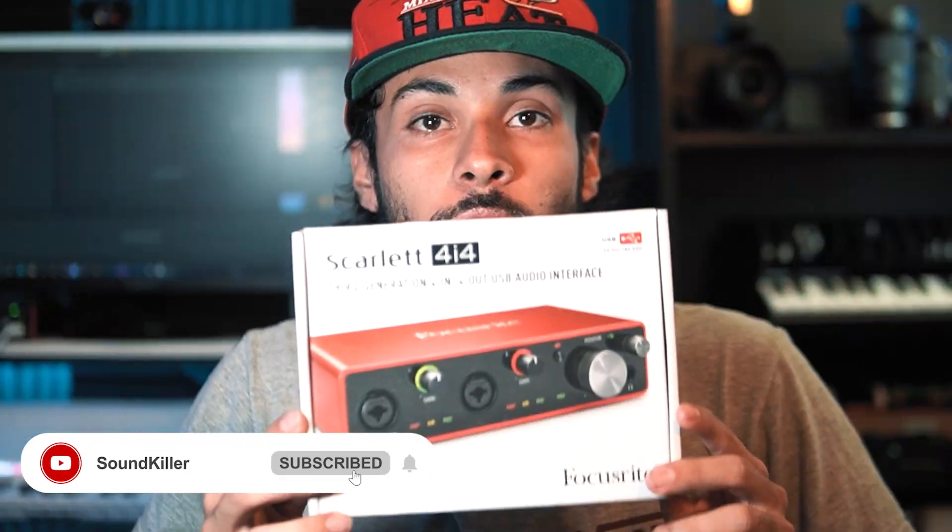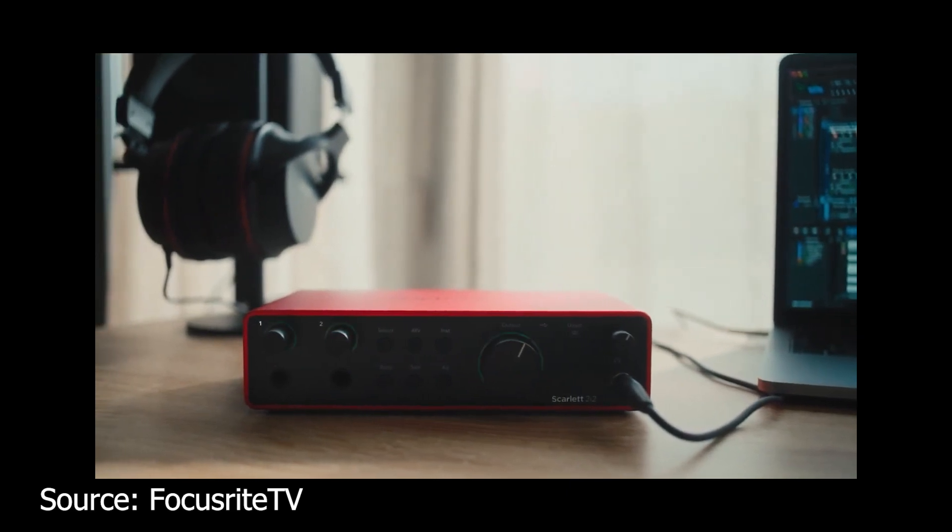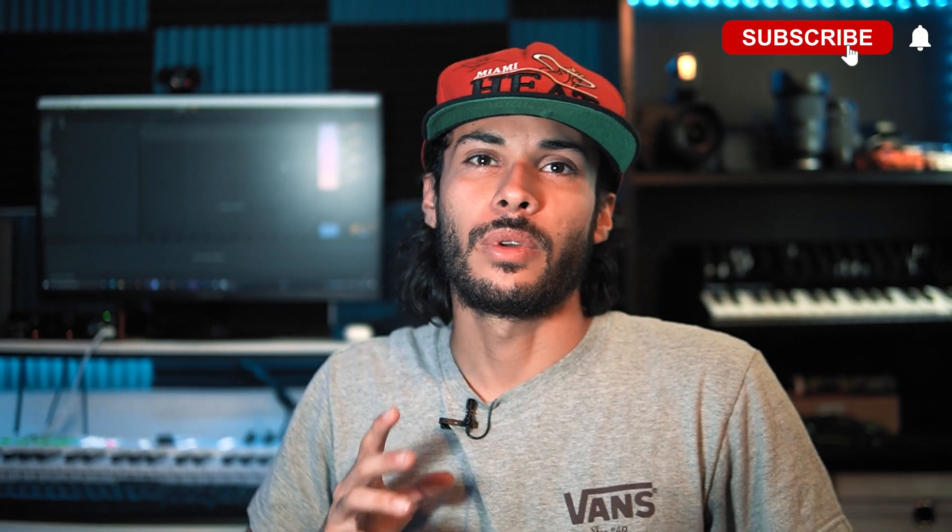I own the Focusrite 4i4 third-generation audio interface. It's a fantastic interface — I use it daily and it's featured on my channel. It's a great budget interface and I've recommended it. A lot of people ask me what interface to get, and I definitely recommend getting a Scarlett. Focusrite just dropped the bomb and released the fourth-generation interfaces, and they're really mind-blowing with their new features. Let's talk about what's new.